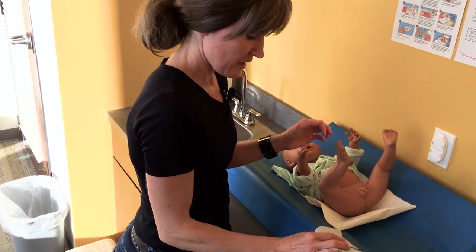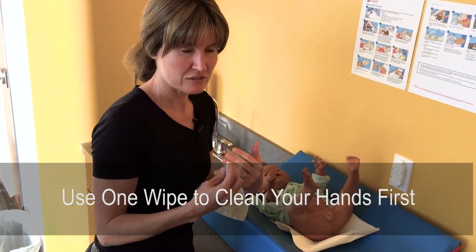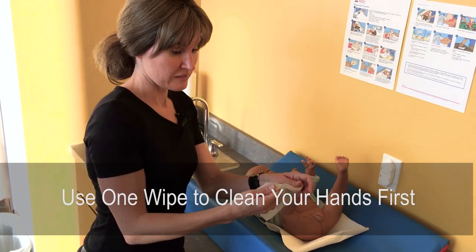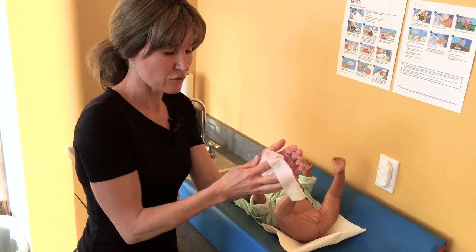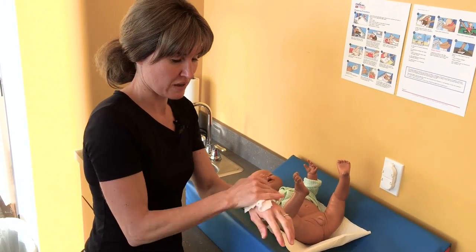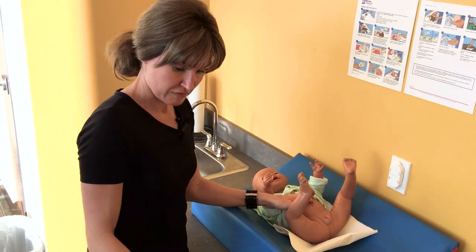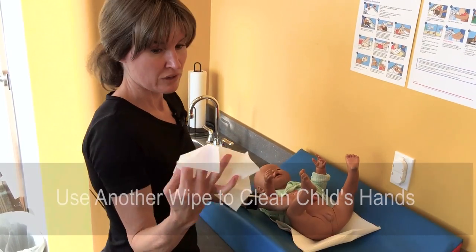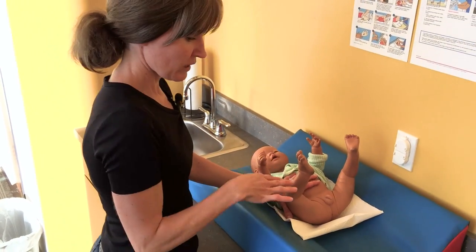Use a wipe to clean your hands first — in case any contamination got on your hands when removing the gloves, you don't want to transfer it to the infant or anything else. Dispose of that wipe in the garbage. Then take a third wipe to clean the child's hands.